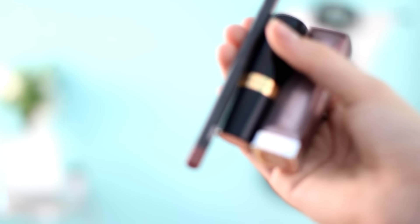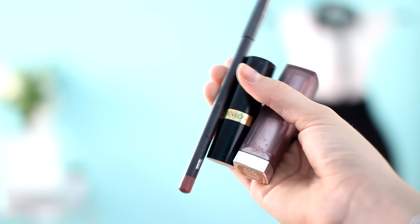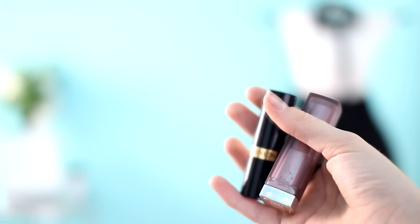For my lips, I'm going to be taking Nude Embrace from Maybelline, Nude Addiction from Revlon, and Whirl from MAC. Nude Embrace from Maybelline goes on first. The next one from Revlon is for highlighting my lips — it's going to highlight them and add a little more dimension. And the last one is Whirl from MAC, and I'm just going to outline my outer lips.